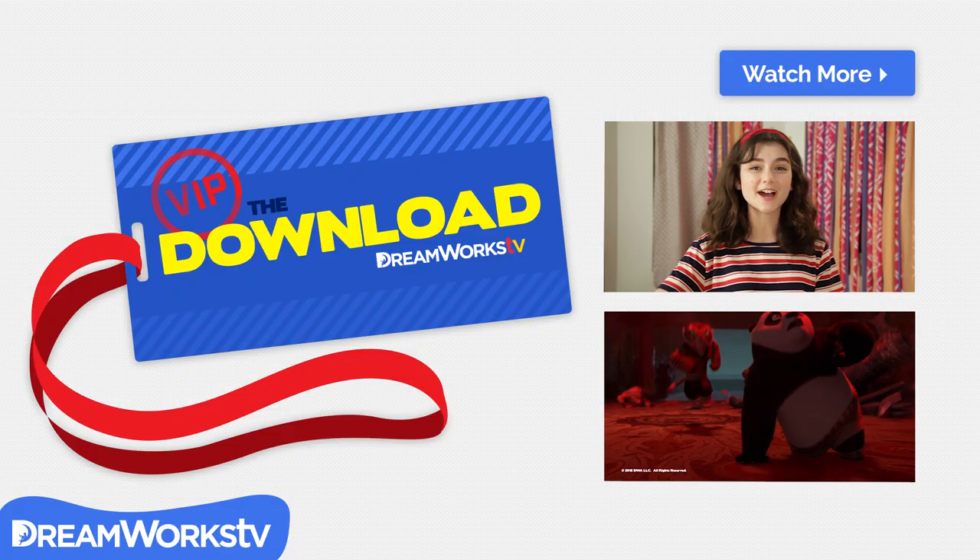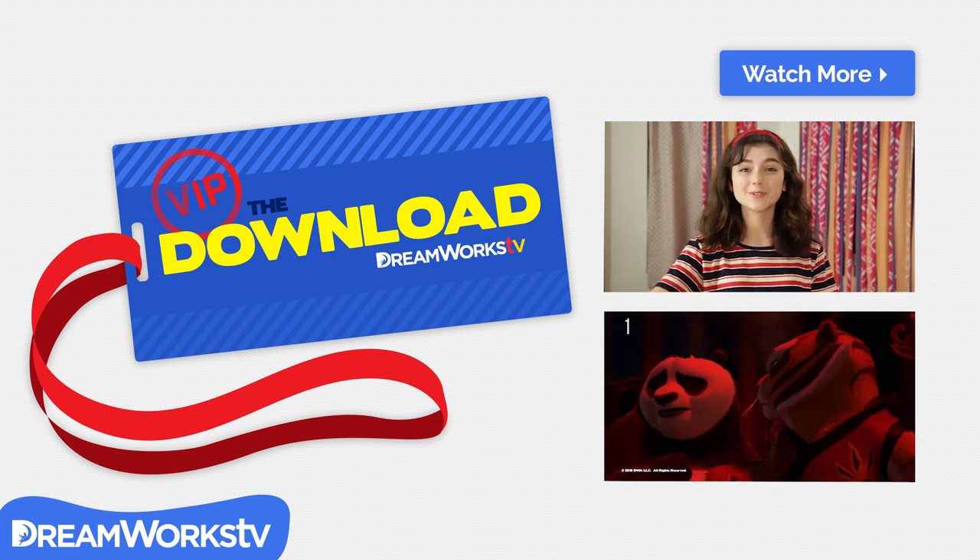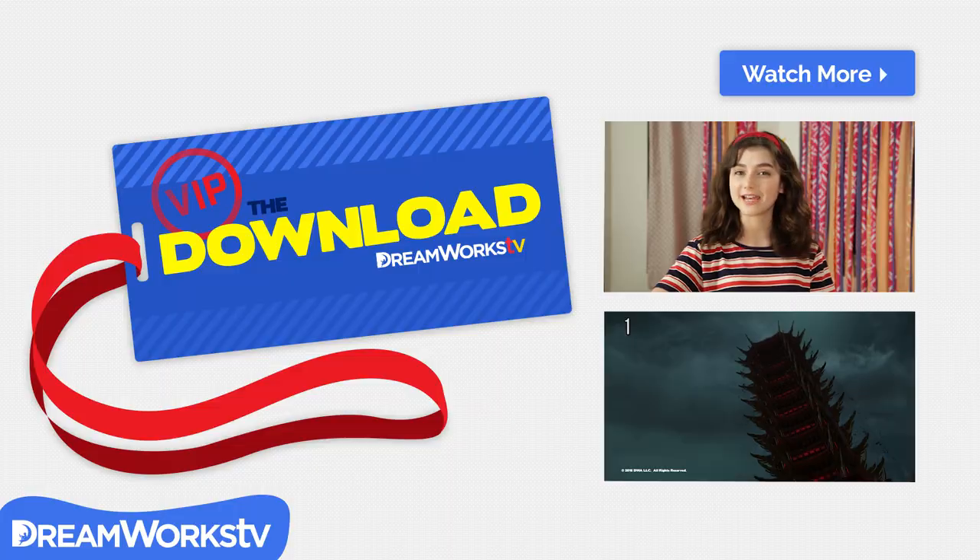Thanks for coming behind the scenes of Life Hacks for Kids with me. Click up here to watch more DreamWorks Download. Remember to subscribe to DreamWorks TV for new videos every day.